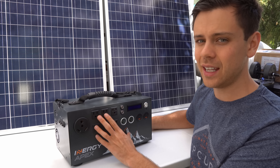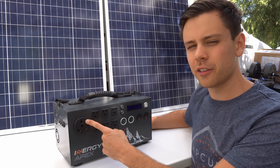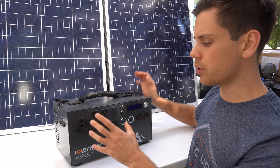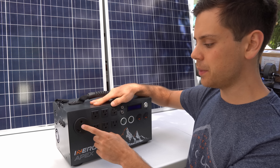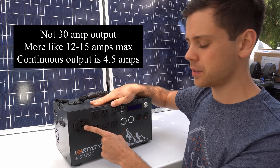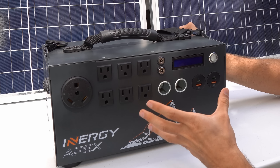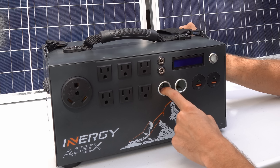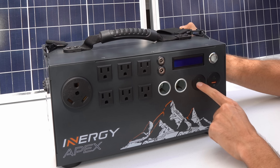On the front we have six AC outlets and one RV 30 amp plug. But remember this is a 1500 watt AC inverter — it will not produce 30 amps out of this plug; it's more like 12 to 15 amps. On this side we have the DC side: DC plugs, cigarette lighter adapters, and USB fast charge and USB-C.